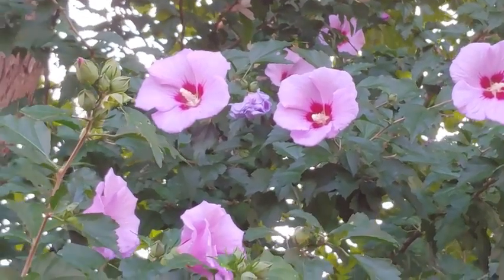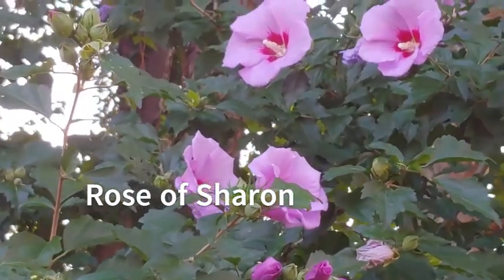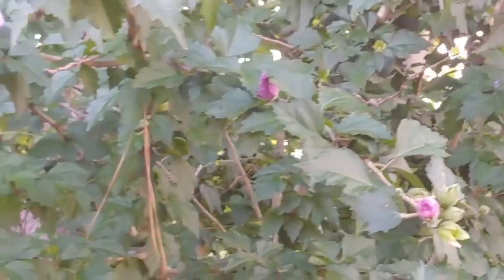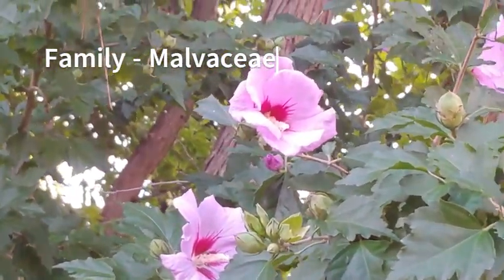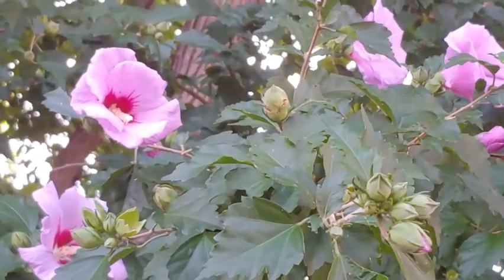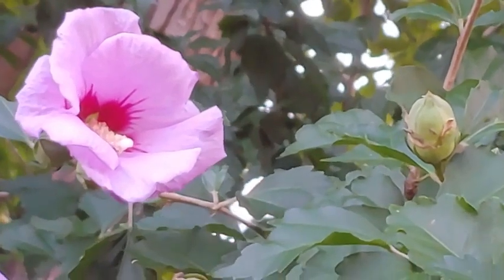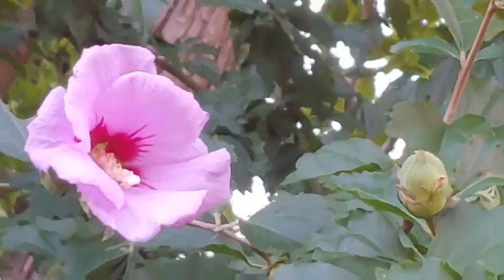If you don't want to deal with bringing plants in during colder weather, the rose of sharon would be perfect for you. As you can see, they're very similar to hibiscus — they're in the same family, Malvaceae, as is Jamaican sorrel. Hummingbirds come here all the time. They die back a little — the leaves fall off — but they spring right back up. They can grow anywhere from six to eight feet tall, so they make great hedging plants as well.